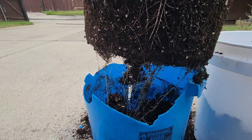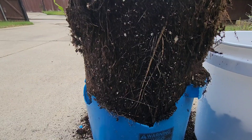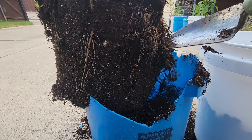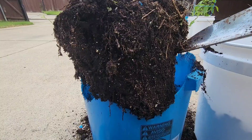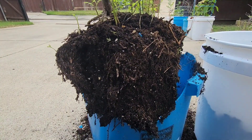You can see how big the root has grown here. This is around eight to nine years old — it has been in the same bucket for around eight years. I will thin some roots out so that I can have some space for the new bucket.